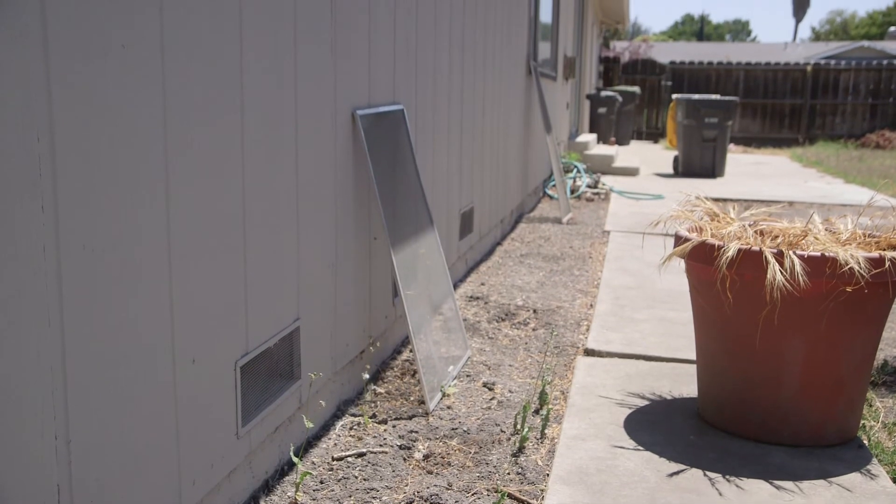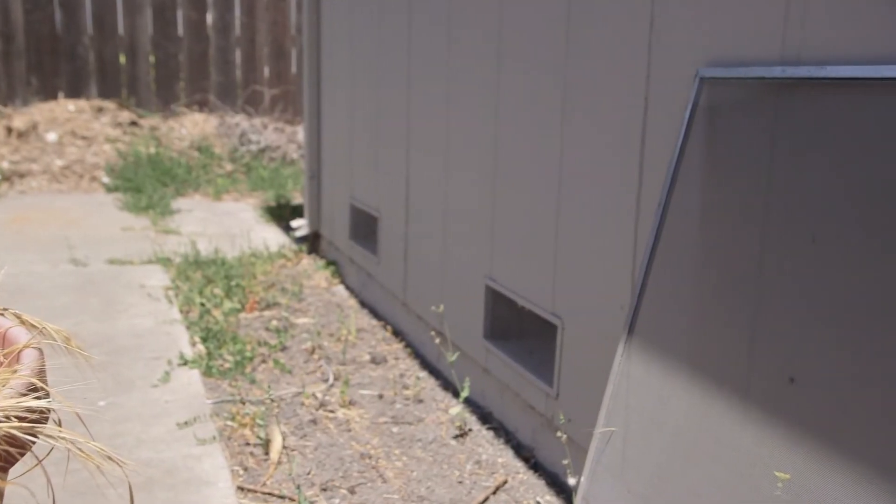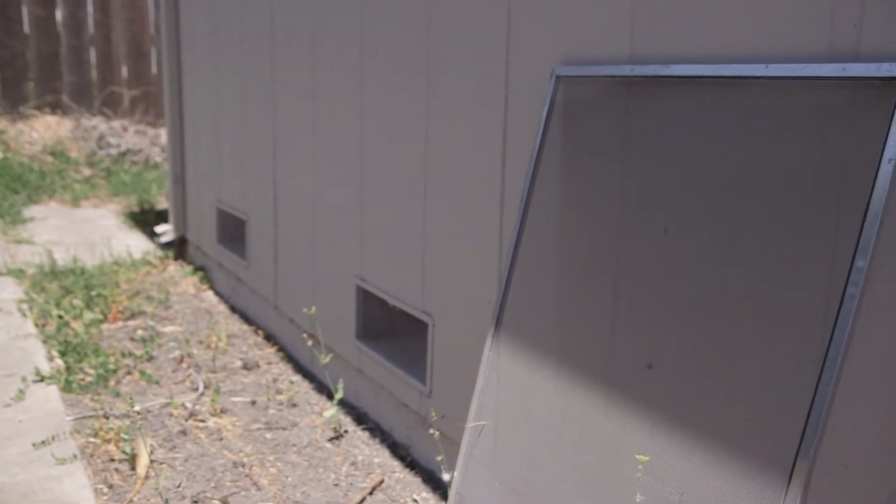In addition to that, we have some damaged screens and missing screens on the exterior of the windows — we're going to get all those fixed and up and ready. This should turn out to be a very nice backyard for the new tenants, and we're looking forward to seeing the transformation here.